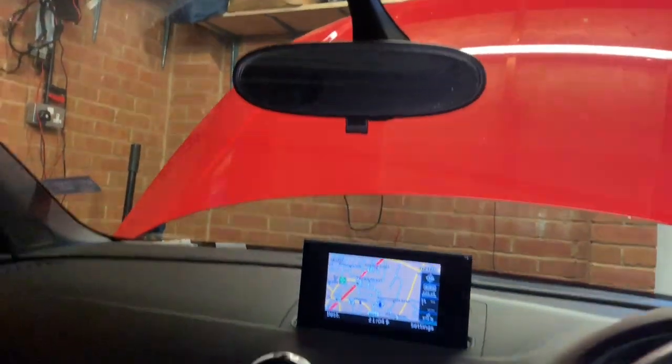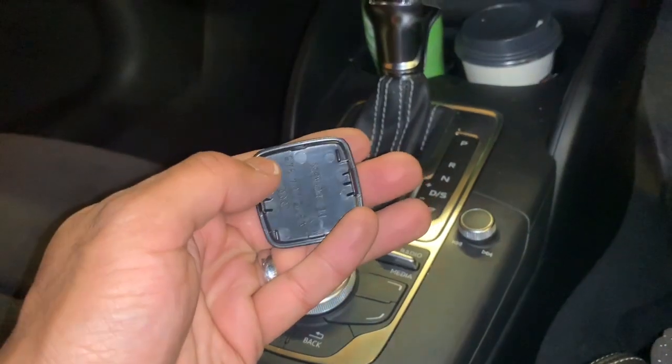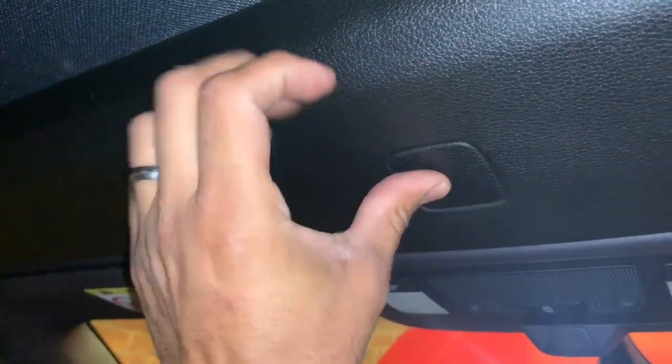Unfortunately, there's no way to lock the rear deck lid down as the vehicle now needs to come in for repair. To finish off, let's put this cap back where it belongs — these two tangs go to the front of the vehicle. Put that in position and clip that back in. We hope you found our video useful. Please subscribe, like, and hit share on our YouTube channel.